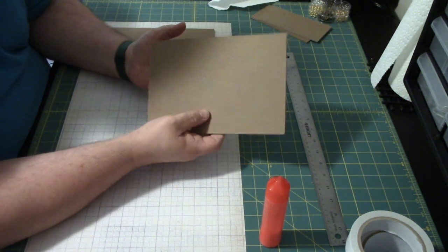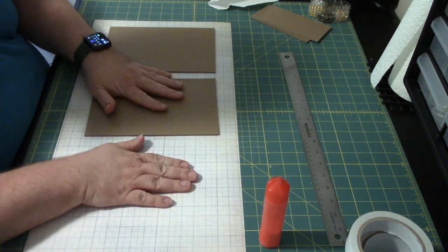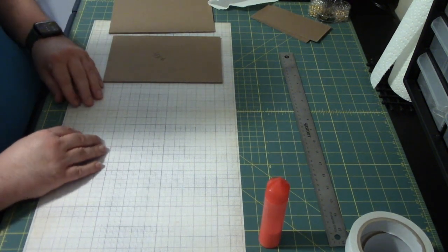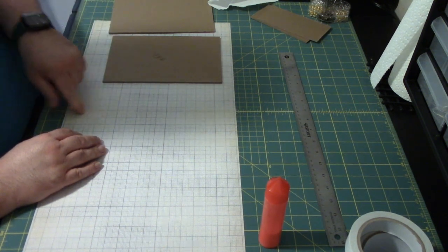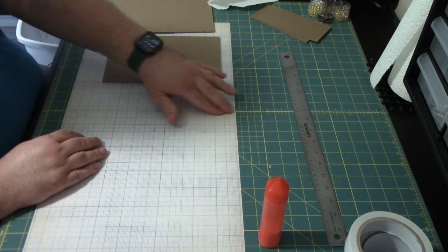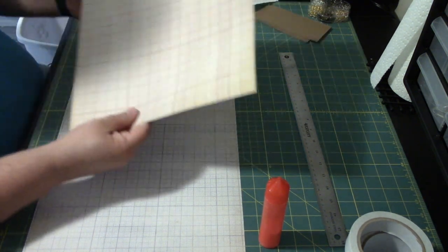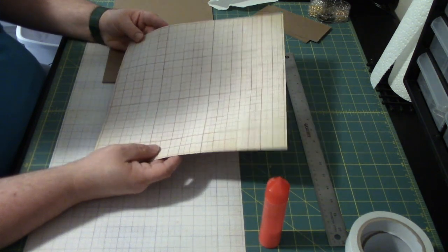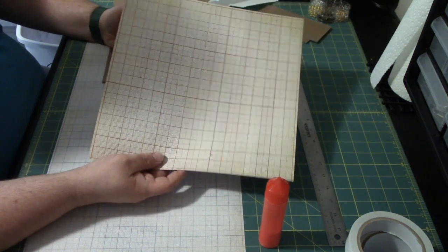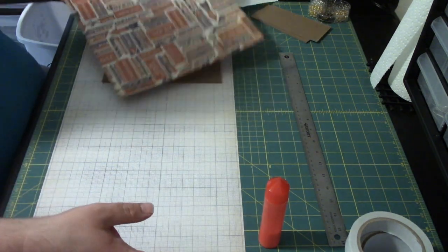We are using doubled-up chipboard. If you have heavyweight chipboard, you can use that too. We are going to be using two pieces of 12x12 paper that I joined together down the center. I used double-stick tape for this. You can use glue — just don't over-saturate your paper. I found that using a quarter-inch double-sided tape works the best. You'll need another piece for your liner, which we will figure out the dimensions in a minute.